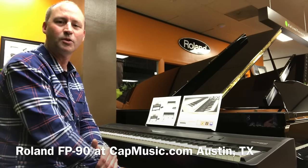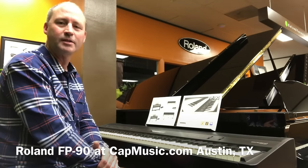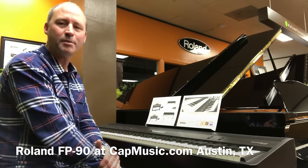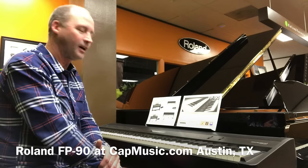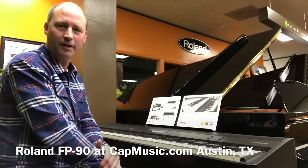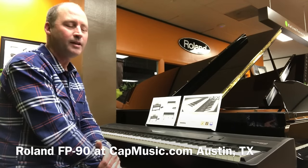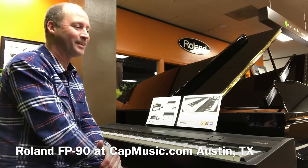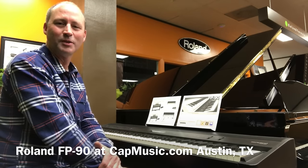The built-in speakers are incredible — there are four of them. It's a multi-channel 2.1 sound system to give a sense of depth like a grand piano would have. I will take you on a very quick tour of this instrument, and keep in mind this is done with a microphone on a smartphone, so you have to hear it in person to appreciate the quality.